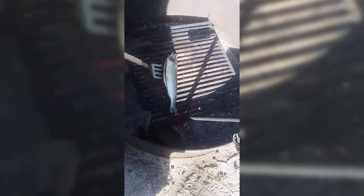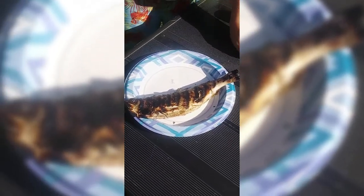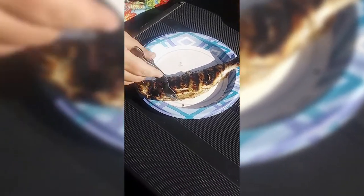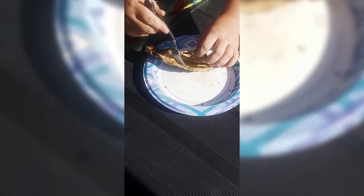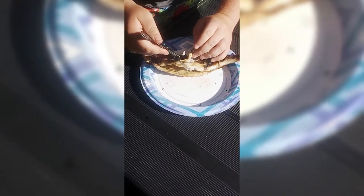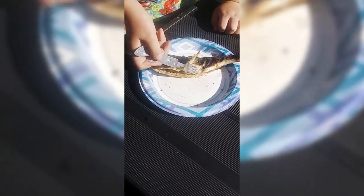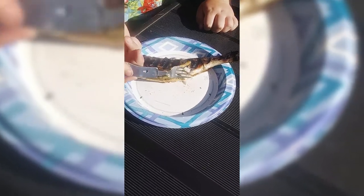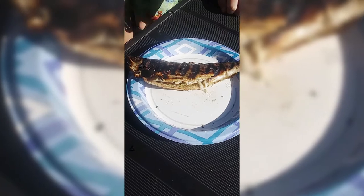All right, that looks yummy! So now we got this off the fire — six minutes on each side. You want to make sure the meat flakes off; that's how you can tell it's done. Just take a fork and you can see how it's flaking off. Looks cooked — that is gonna be a good fish, I can already tell.